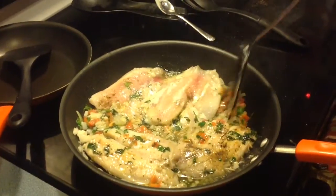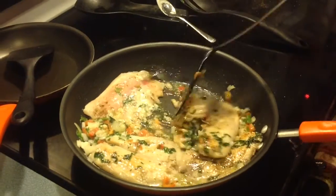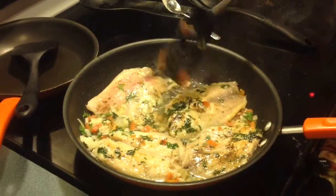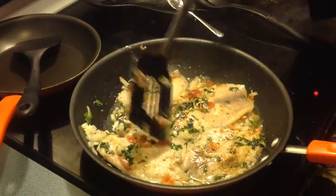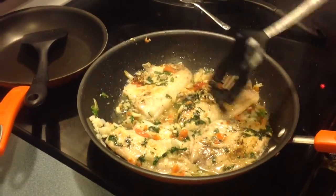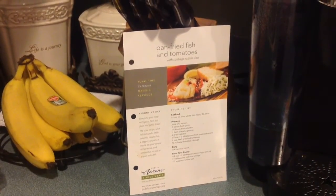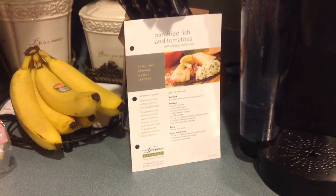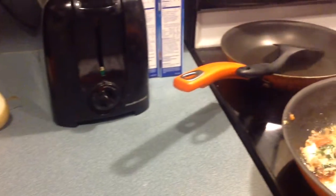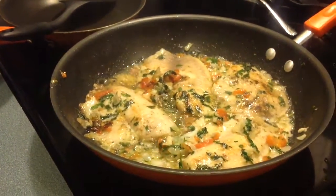It looked so yummy. I probably would have left it a little bit longer so it could brown a little bit more, and I would also use butter rather than oil because I like buttery fish. We actually grabbed the recipe from someone in Publix when we were doing groceries — it was so yummy, so I grabbed the recipe sheet and said I'm definitely gonna do this.